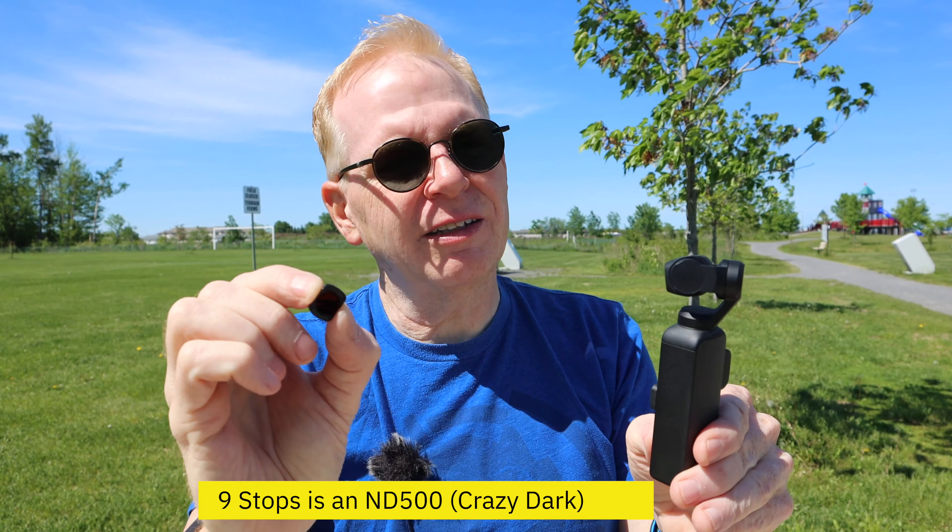Let me put the one that goes all the way up to super darkness. This one's maxed out at nine stops — this is like crazy darkness. You would never use this on the Osmo Pocket unless you're going to take a long exposure photo. Say you wanted to take a photo of a waterfall — put this filter on, leave the shutter open for a while, and you'll get that beautiful silky water effect. I'm turning this dial down to six stops, which is much better than nine stops.